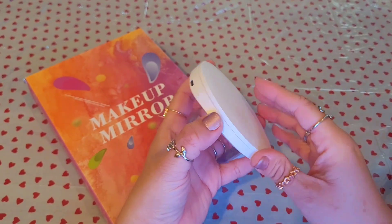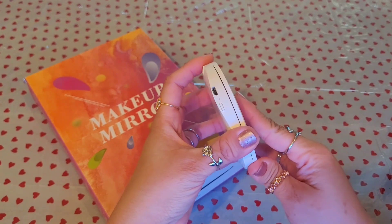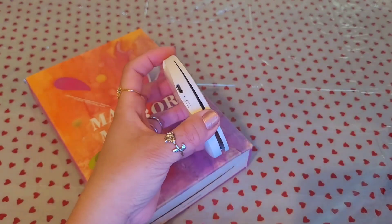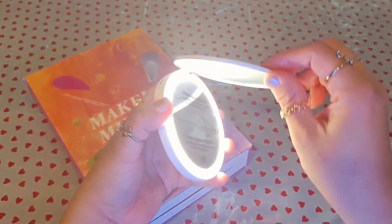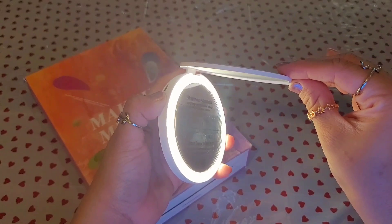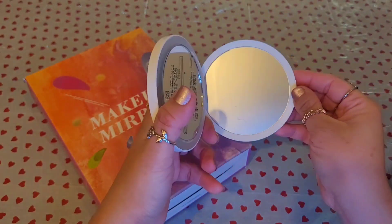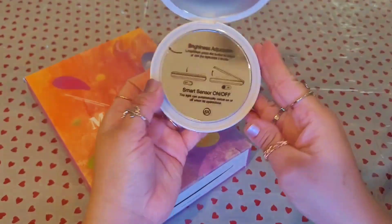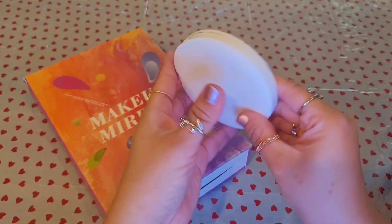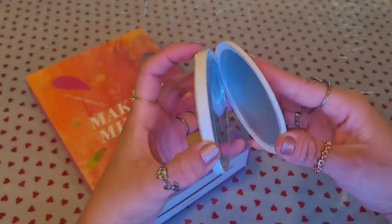I ordered this one on purpose because I wanted side buttons rather than a touchscreen, to see if it makes a difference in how long the battery lasts. Over here it has the USB port. You turn it on and cycle through highest, medium, and very low brightness settings — very nice.